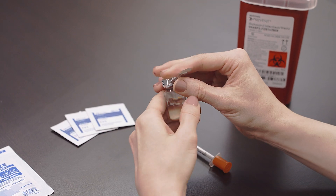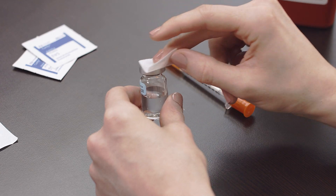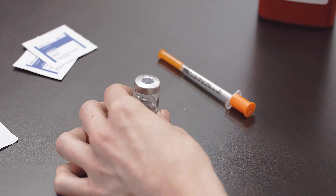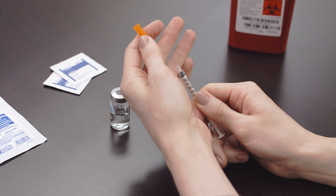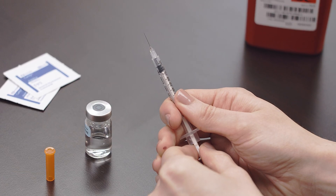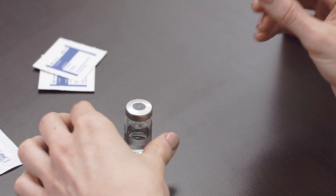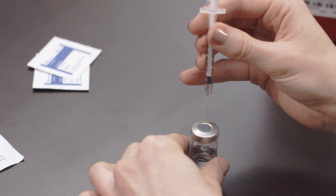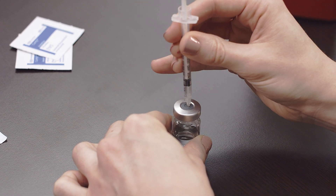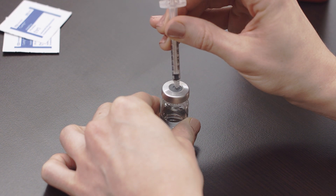Remove the cap from the vial of low-dose HCG and disinfect by wiping the top with an alcohol prep wipe. Remove the cap from the syringe. Hold the syringe upright and draw in the same amount of air as the dosage required. Insert the needle into the vial of low-dose HCG and push the plunger until all of the air is inside the vial.